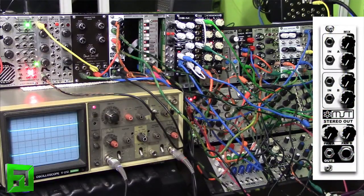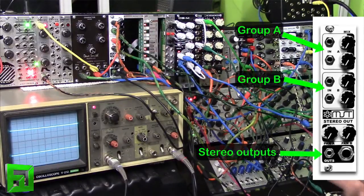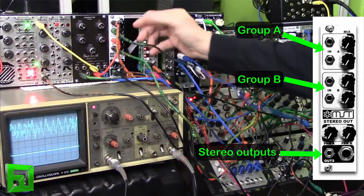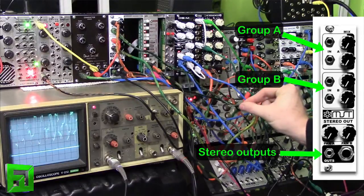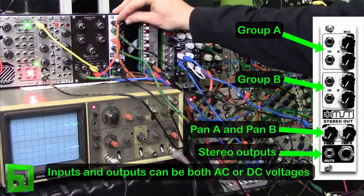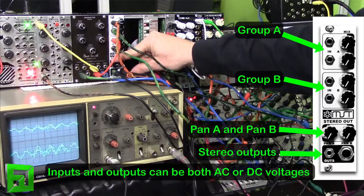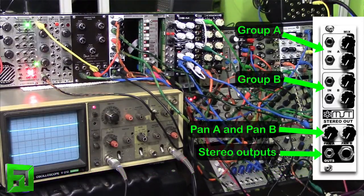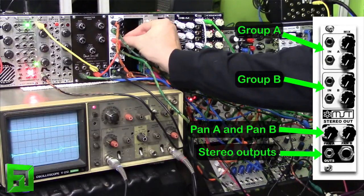What this module can do is we have two inputs per group, and there are two groups. So we can mix together a signal on A and then another signal on A. We can dictate where the pan is for that group — left, right, in the middle, or any mix in between. And then we have two inputs for B and we can do the same down here.